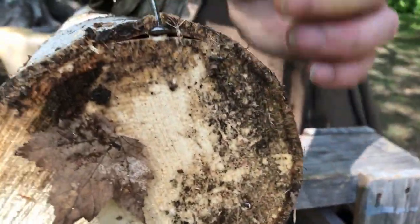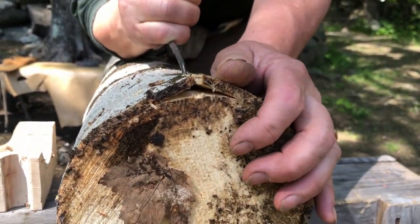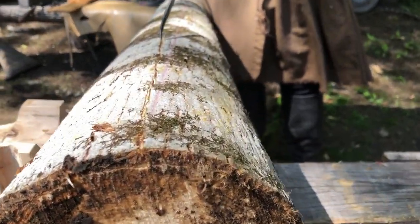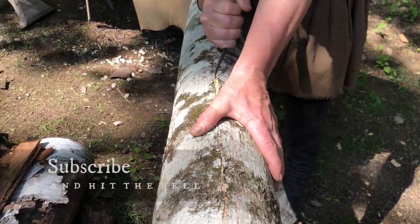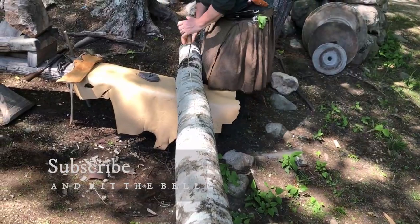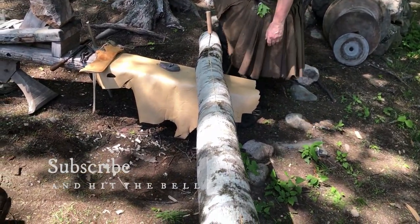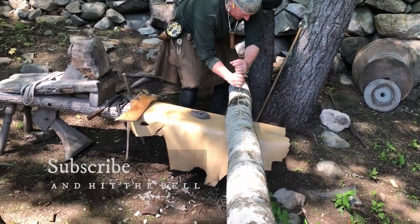This is just a perfect size log for this operation. The grain of this bark is going to really determine where I go with it. It's better that you let the bark do its own thing — you can hear it letting go of the tree already. That went pretty straight.